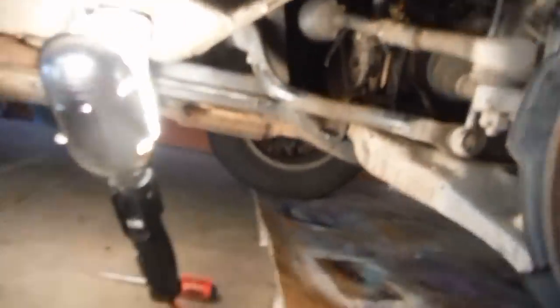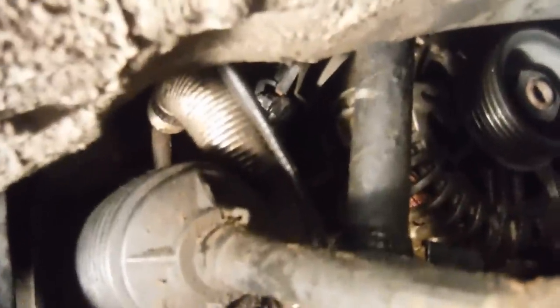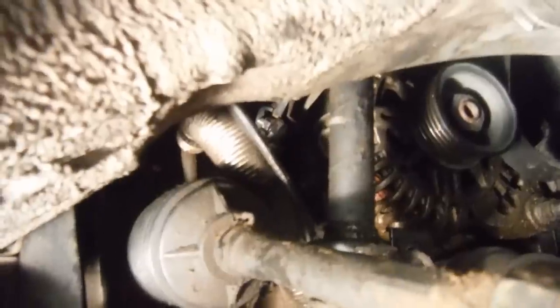A half-inch socket fits the wire nut, though 13mm fits too — half-inch seems a little tighter. I'm having a really hard time getting my ratchet on that second wire nut on the back of the alternator. So I think when I pull the alternator out I might be able to reach it better. I might try unbolting the alternator first and sliding it out.